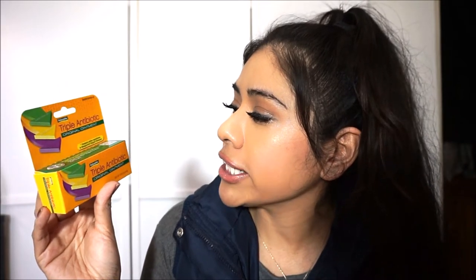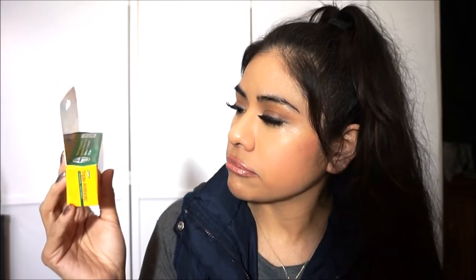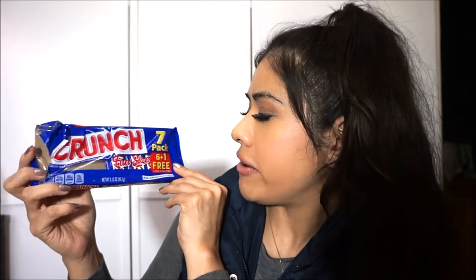This is Triple Antibiotic Original Ointment, comparable to Neosporin, which I really like. It helps prevent infection in minor cuts, scrapes, and burns, and minimizes the appearance of scars. It's tiny at 0.33 ounces but it looks just like Neosporin. We're taking that with us. And I got this for myself — a Crunch Chocolate seven-pack. I'll be honest, I already ate some!